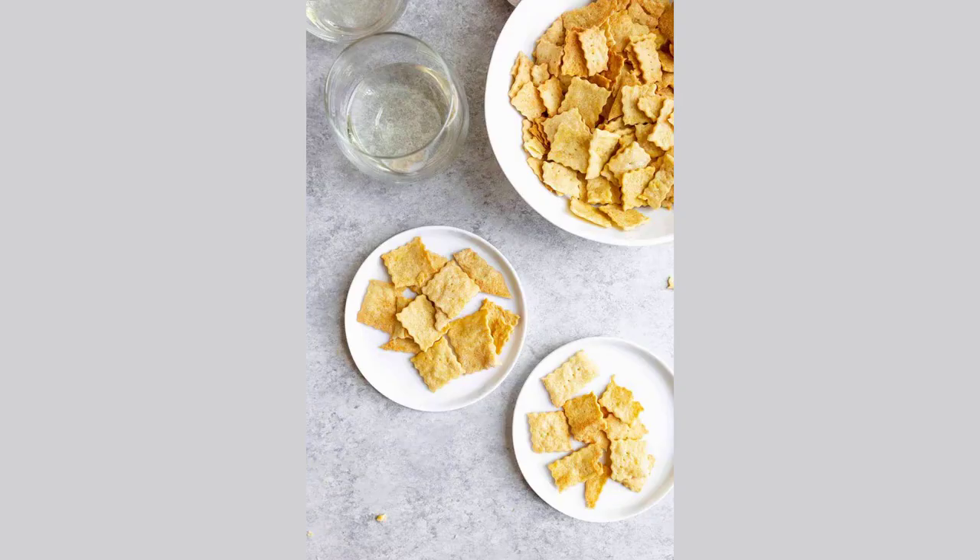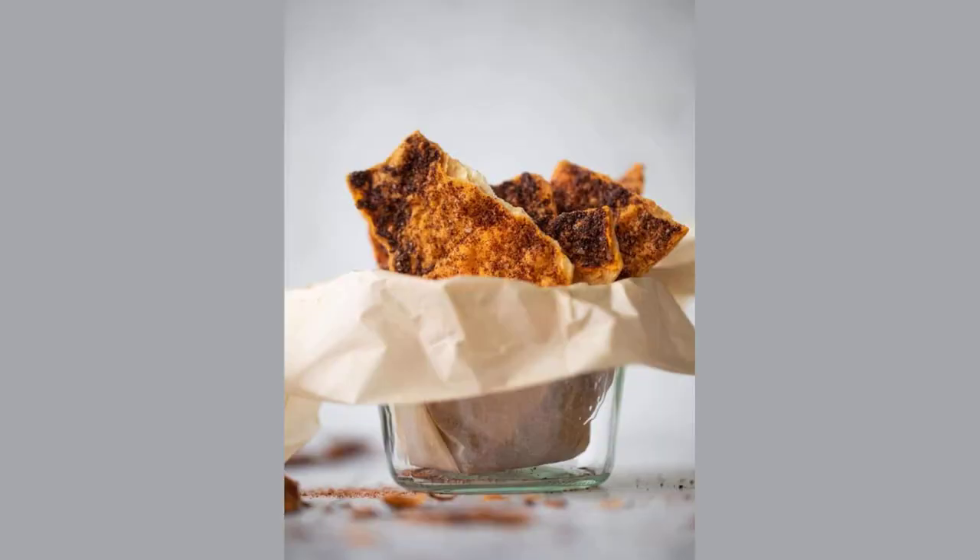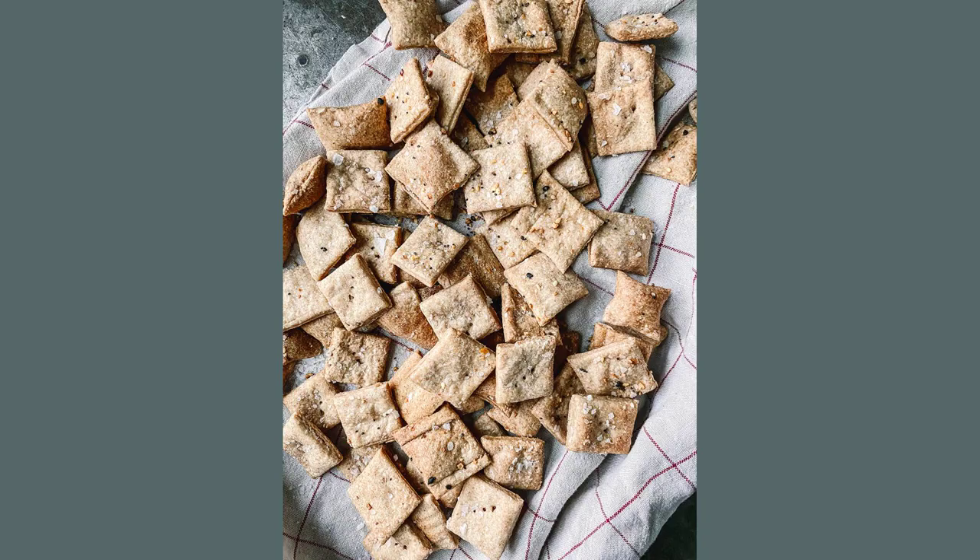1 cup white flour, white whole wheat flour, or a combination of white and whole wheat flour. To finish: olive oil, and flaky kosher or sea salt, or a flavored salt of your choice.